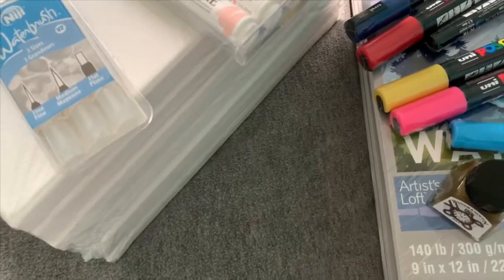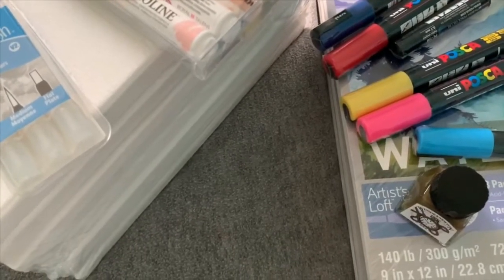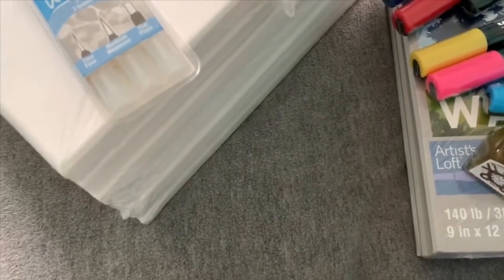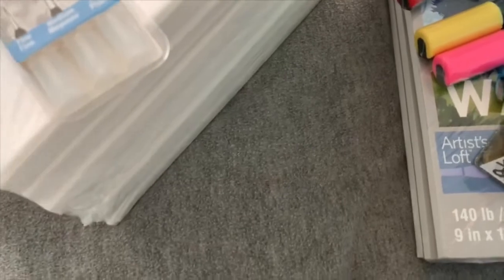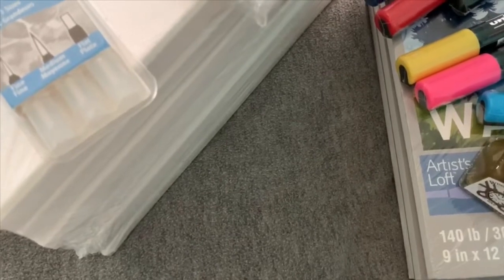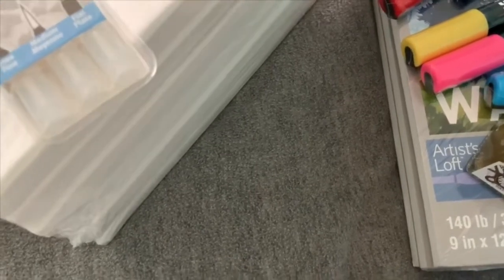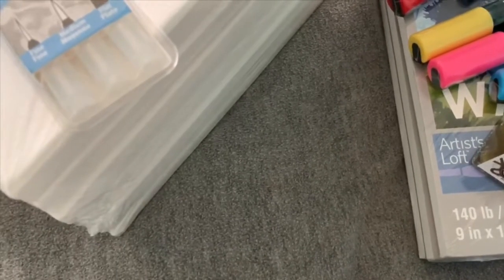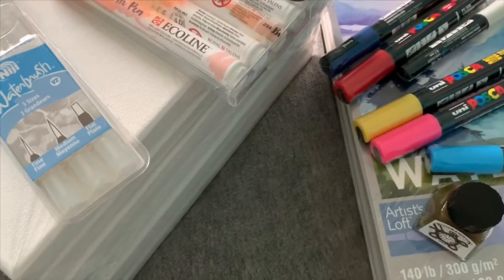The white extra-fine Posca pen was $3.99 and I saved $0.79, so it came out to $3.20. All the medium Posca pens were $3.99 each with $0.79 off, coming out to $3.20, though some of them I saved $0.80 which made those $3.19. The canvases were all $10.99 and stayed at $10.99.